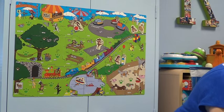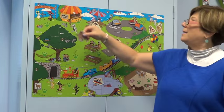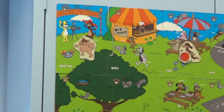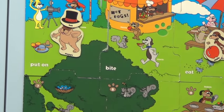Here's another one. Here comes Moppy. Let's have Moppy put on his hat. So he's going to come up here, and we'll find a hat. And then we can help the children say, Moppy, put on hat.